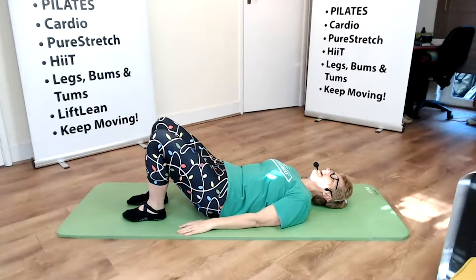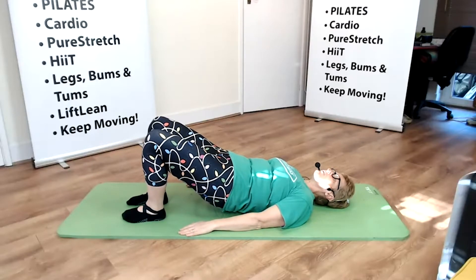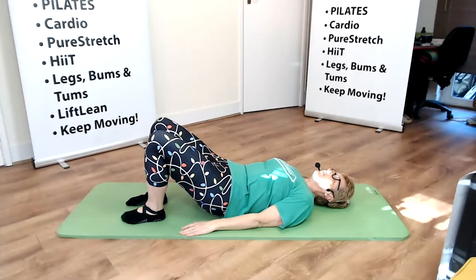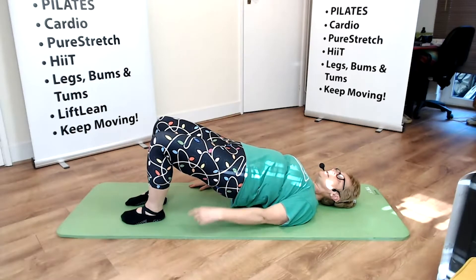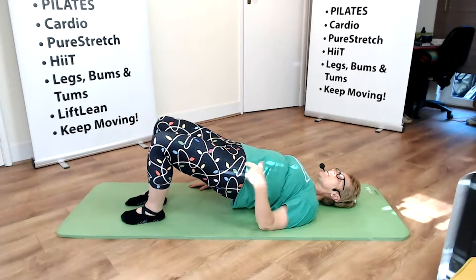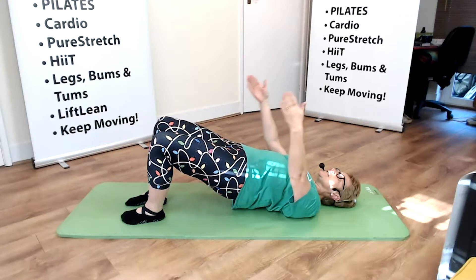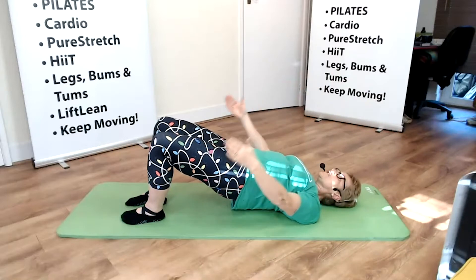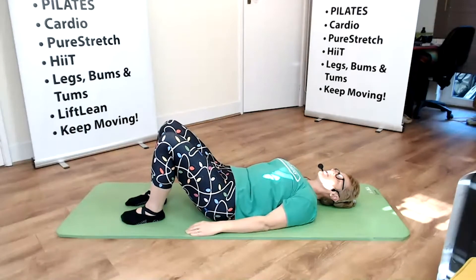Knees to the floor, tilt the pelvis and gently hover the bottom off the floor, lifting up no higher than the bottom of the ribs. Gently lower back down, then lift the hips up, pushing them towards the ceiling, squeezing the bottom, aiming for a nice diagonal line from our knees, through our hips, down to our shoulders. In this position we can take the arm over the head — don't quite touch the floor. Return the arms down and gently roll back down one breath at a time.